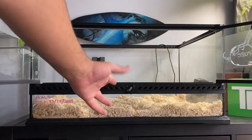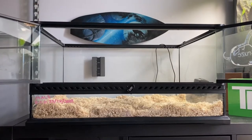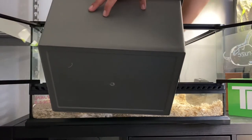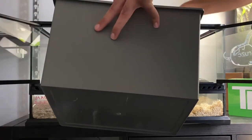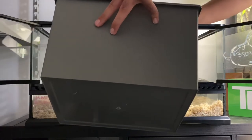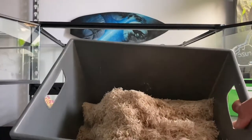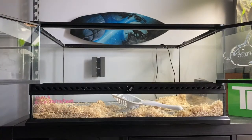Once you've got everything out of the enclosure including the snake, the only thing left should be the substrate. For that, grab another bin and a scooper and just start scooping. You could throw it directly into a trash bin — since I have a compost, I'm putting it in a bin first to transfer it there. Just keep scooping until the enclosure is empty.